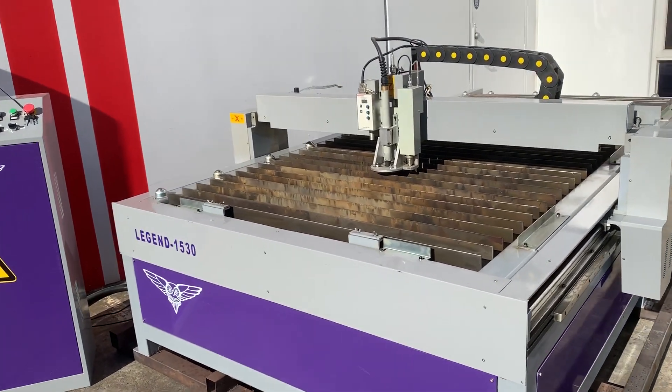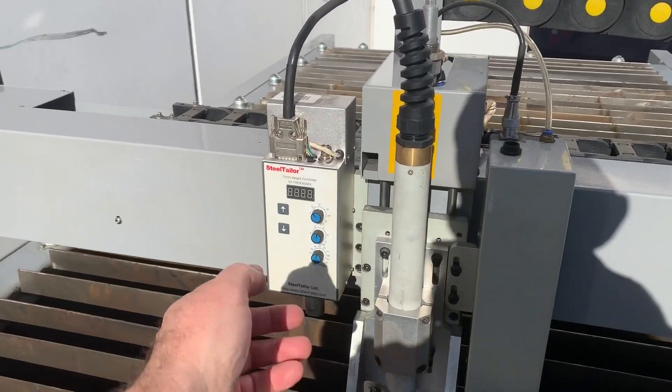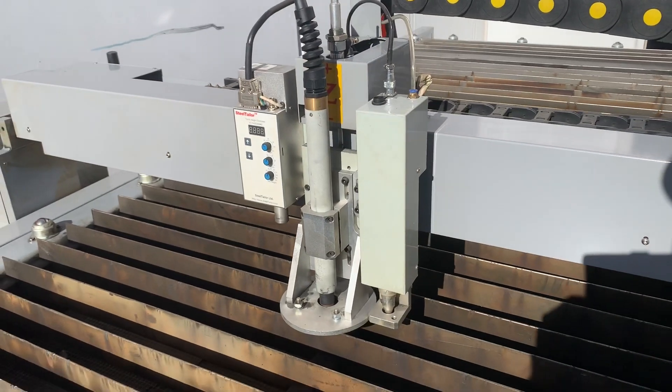The B52 is one of our most popular models because it actually has the auto torch height control, which we can see just over here. It has full adjustment on the THC.